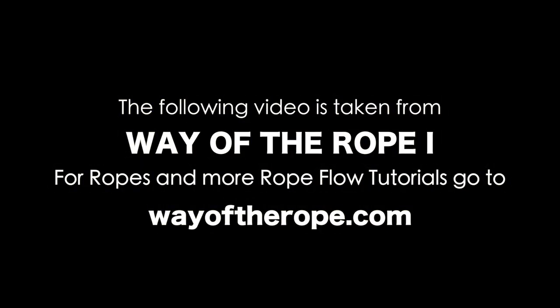The following video is taken from Way of the Rope 1. For ropes and more rope flow tutorials go to wayoftherope.com.